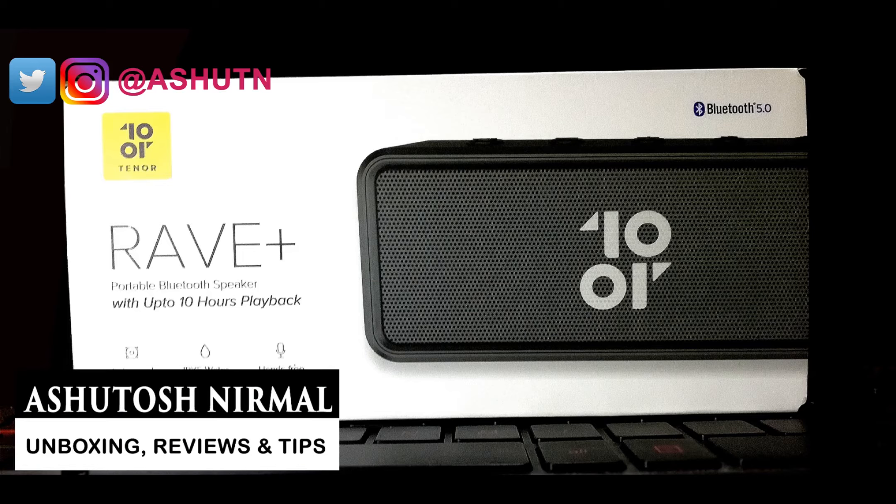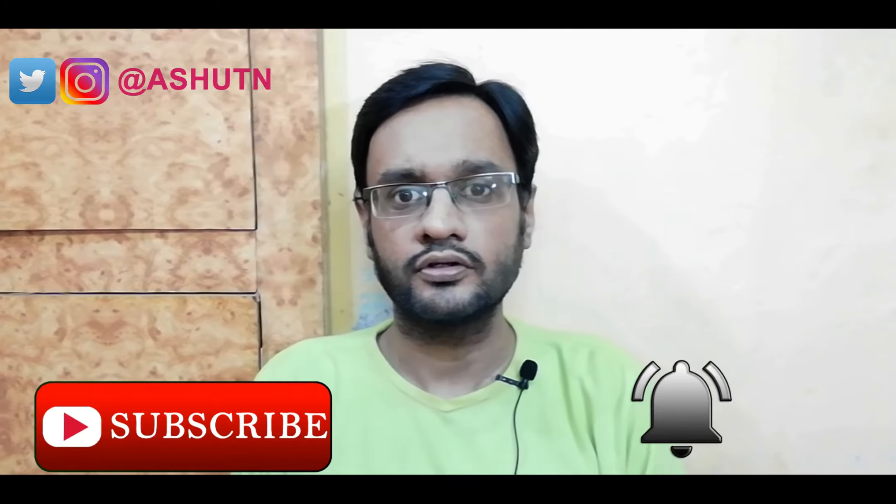Today I am going to unbox and review Amazon's 10 Hour Ray Plus portable Bluetooth speaker. Welcome to my channel. This is Ashto Shirmal, and if you are here for the first time, subscribe and hit the bell icon so you will be notified when new videos are uploaded. Let's start.